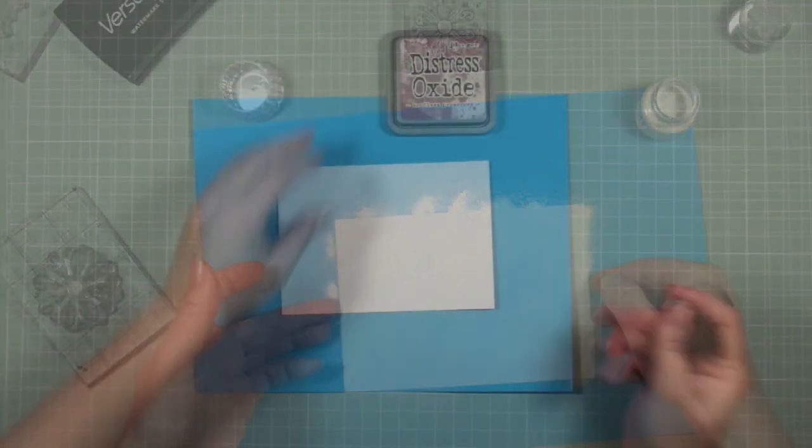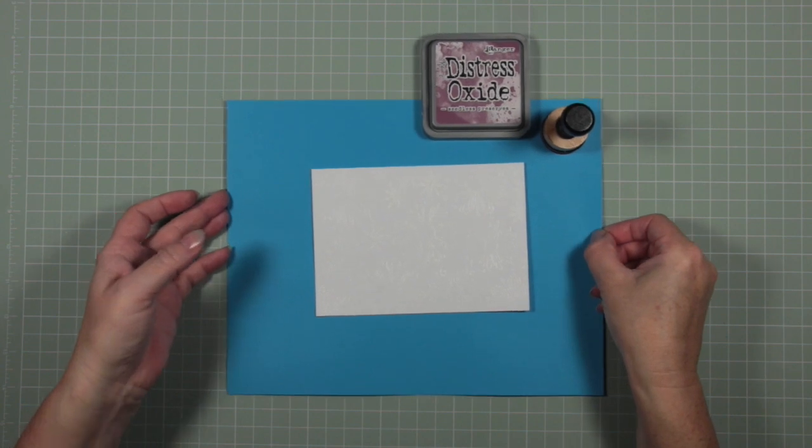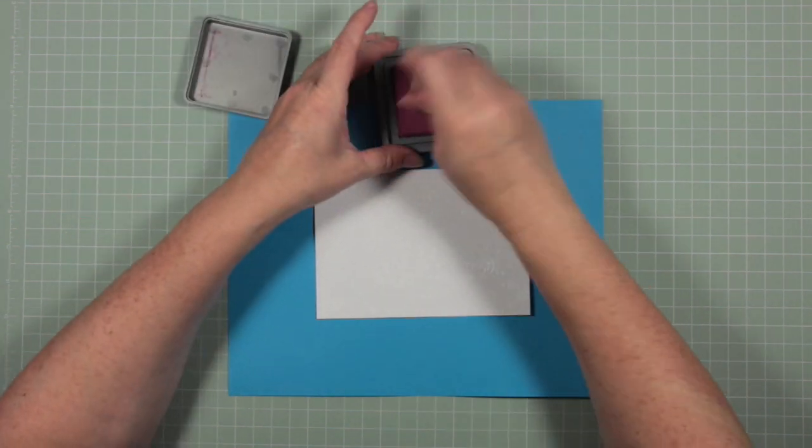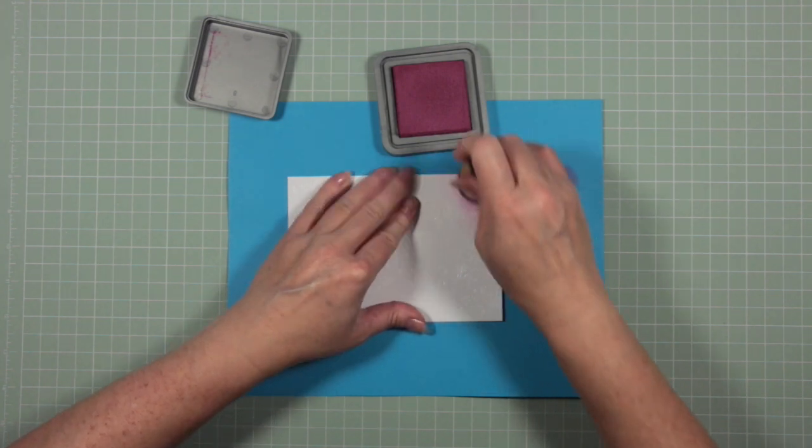You might be able to see it a little bit if I shimmer it for you — that's it once it's been heat set. So that's dry, and I'm going to use the Seedless Preserves distress oxide ink and begin covering my card.